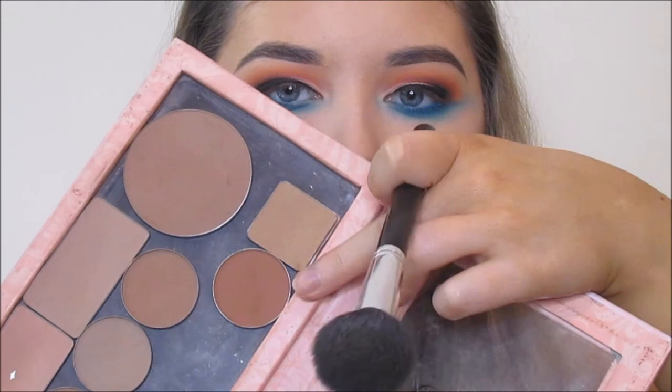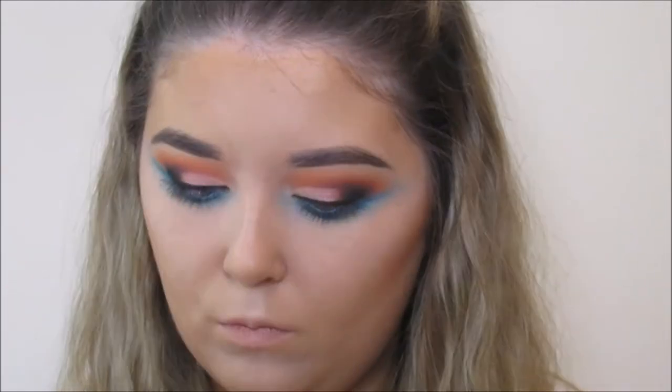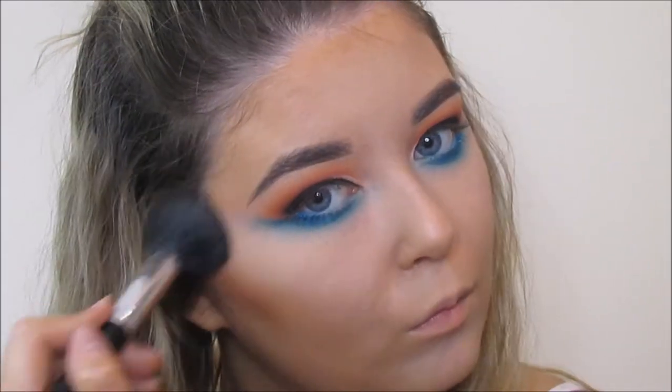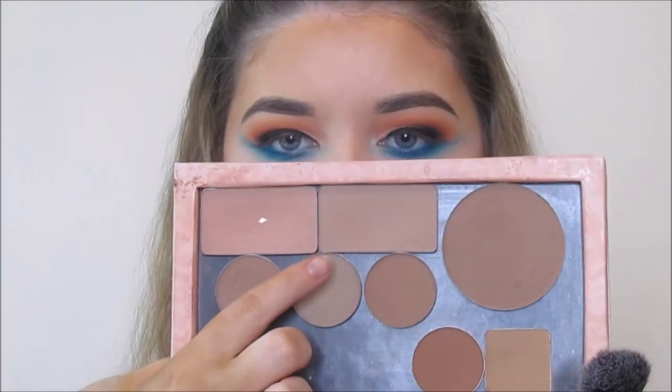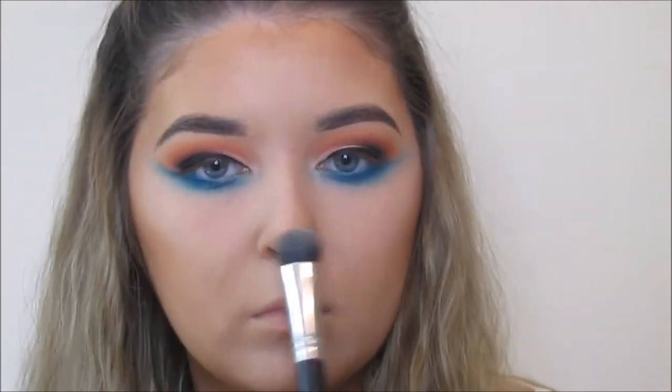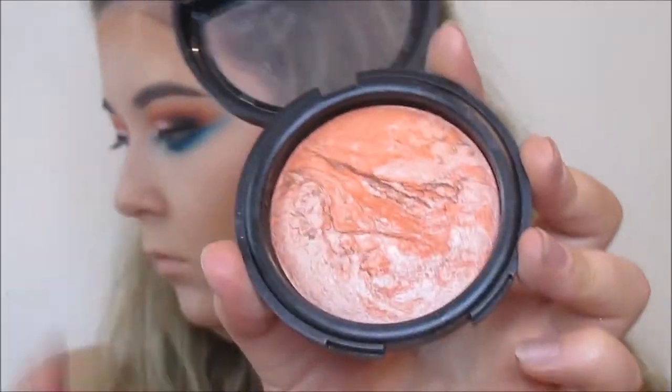I've gone in with this shade from Anastasia Beverly Hills called Sand, and it's really really warm, so that's going to give me a bronze look. You don't have to go as intense if you don't want to. As my sister said yesterday I looked a little bit orange, but just for festival, why not just go a bit mad. Then using an Inglot sculpting powder in shade 508 to contour — I'm using that along my cheekbones, along my nose, underneath my lip and along the jawline as well.